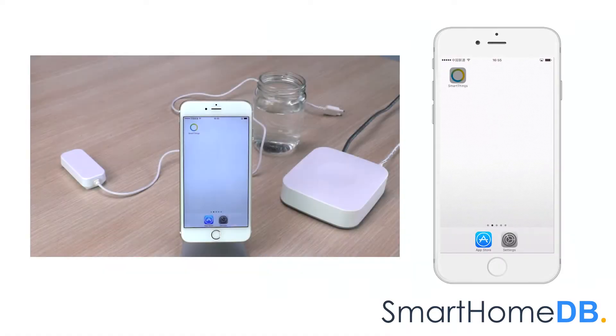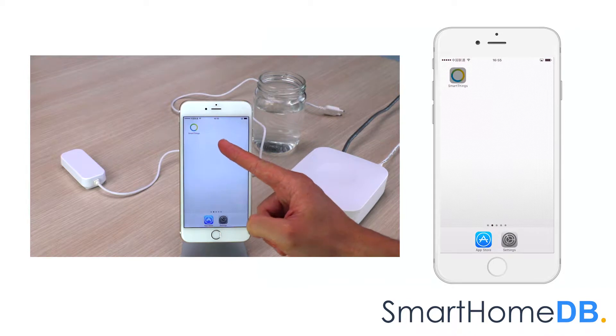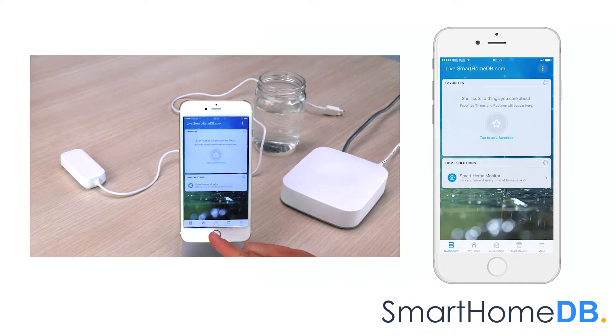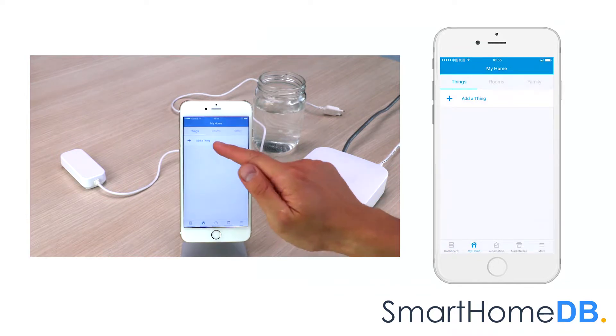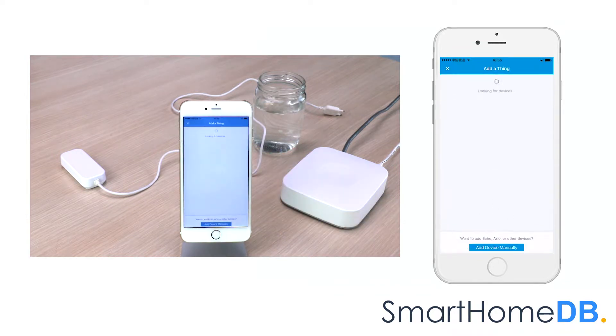We open our SmartThings app on our mobile device. We tap on My Home. We tap on Add a Thing. The Samsung SmartThings Hub's LED will blink green, indicating that it is in pairing mode.